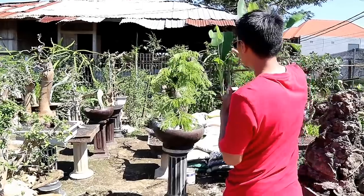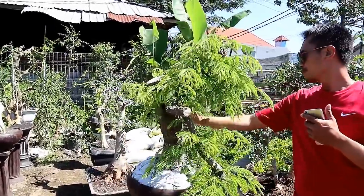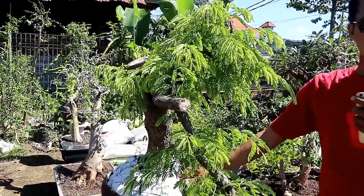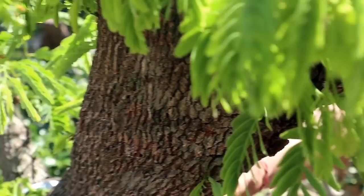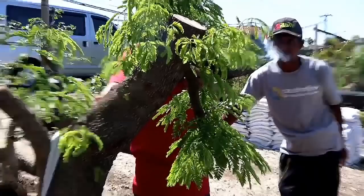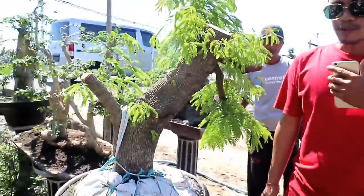Di sebelahnya ini ada bahan dari asam manis. Wah ini bagus sekali. Ini dihargai 1.200.000. Untuk mendapatkan ukuran batang asam sebesar ini lumayan susah, jadi harganya sebanding dengan ukurannya.